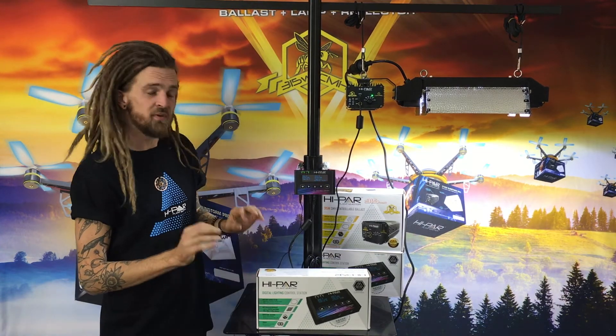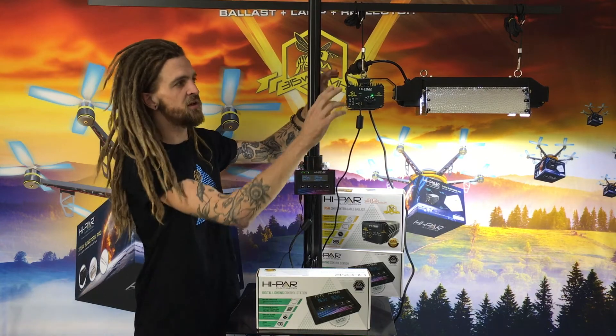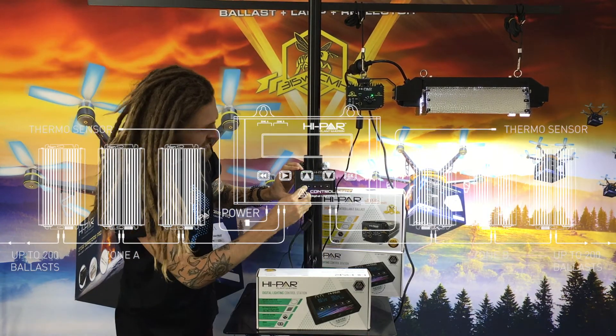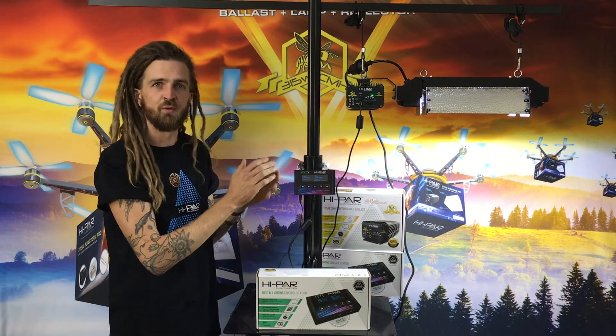To set these units up is incredibly simple. We plug in the TRS link from the control station up to the ballast and we plug in our thermostat. We set the temperatures, times and shut off settings on the control station and we're ready to go.